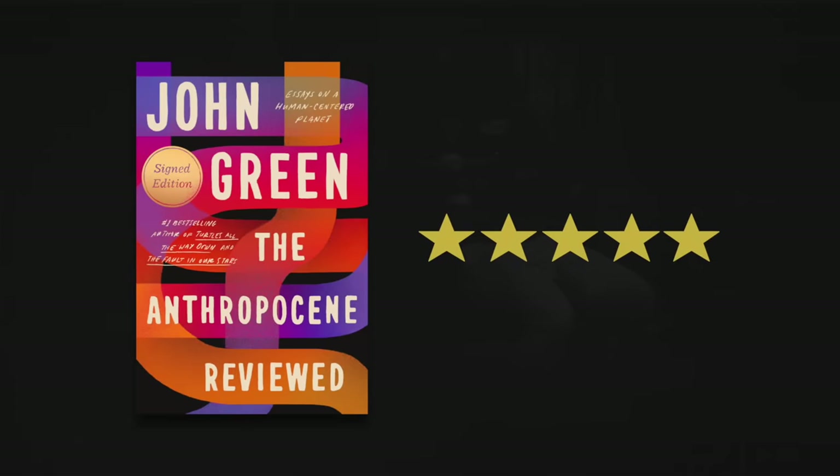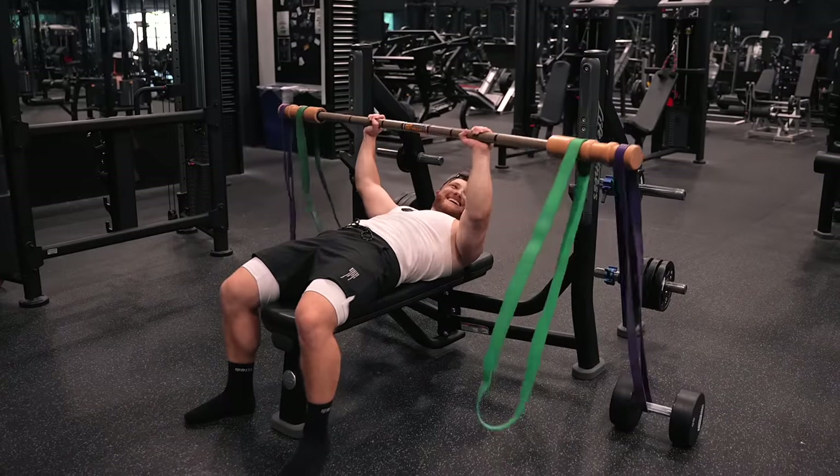I want to give a quick shout-out to John Green's book The Anthropocene Reviewed for the five-star review idea — I read that book a little while back and it gave me the idea to apply the five-star rating system to exercises here on the channel. That's it for this one, guys. Don't forget to leave me a thumbs up if you enjoyed the video, subscribe if you haven't already, and I'll see you in the next one.